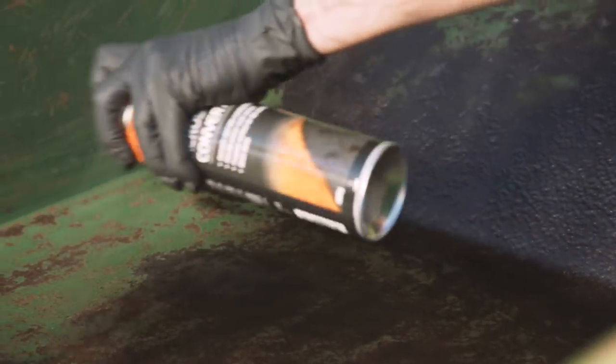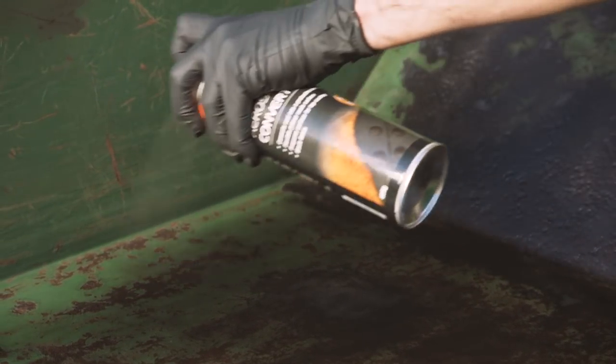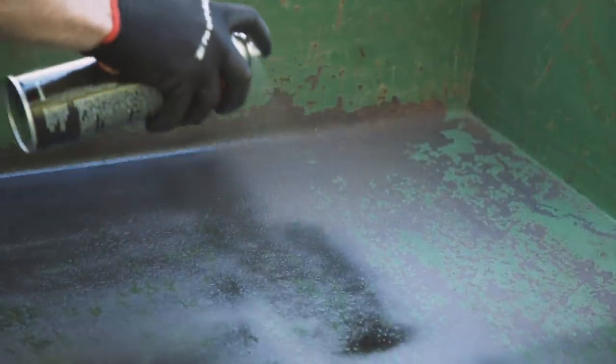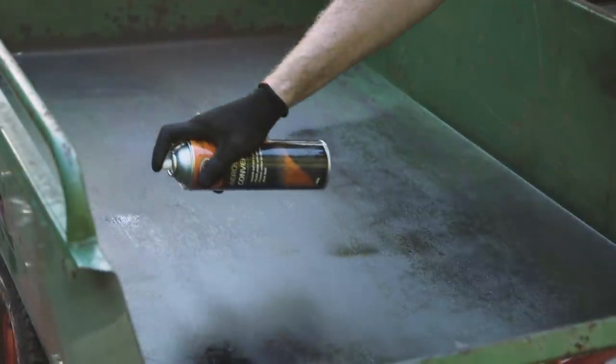Apply the spray in a steady back and forth motion approximately 25 to 40 centimetres from the surface and slightly overlap each stroke. Apply 3 or 4 light coats in this manner, leaving 5 minutes drying time between each coat.